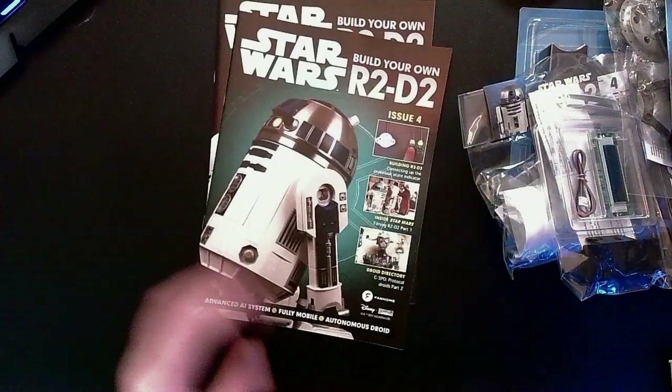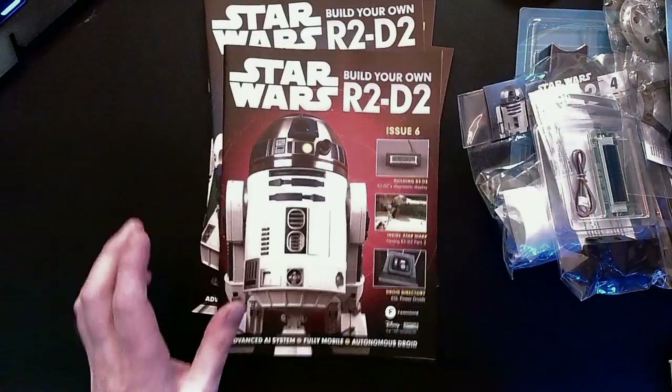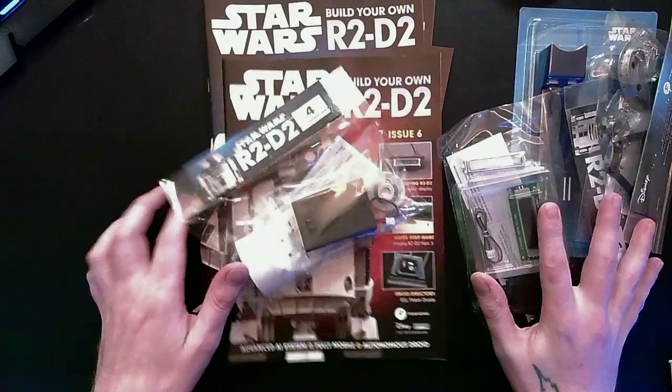So this package contains three, four, five, and six — a whole lot of parts.